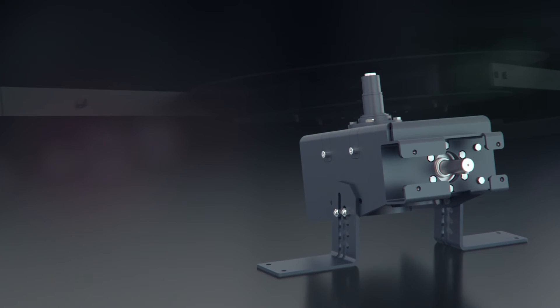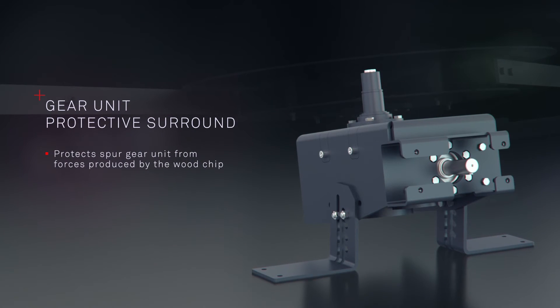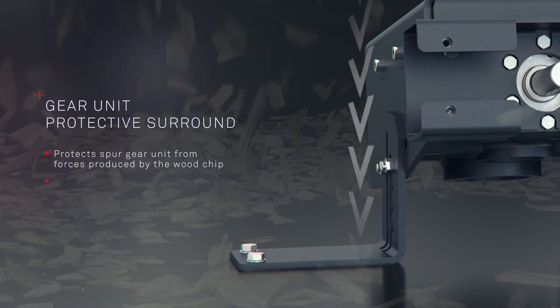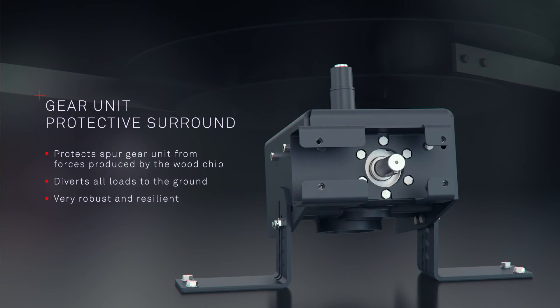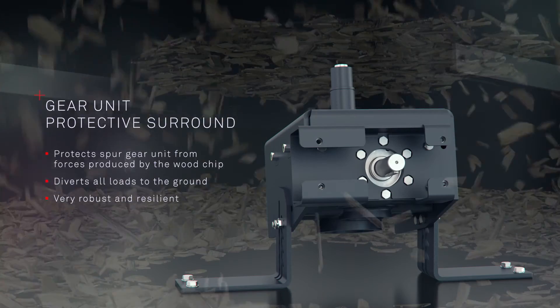Unlike conventional systems, the gear unit in the Puro Wind system is totally unaffected by the forces produced by the woodchip, because it is not attached directly to the floor but via a protective surround which diverts all loads to the ground. This makes the Agitator robust and resilient even during extreme loads, such as when filling the storage room.